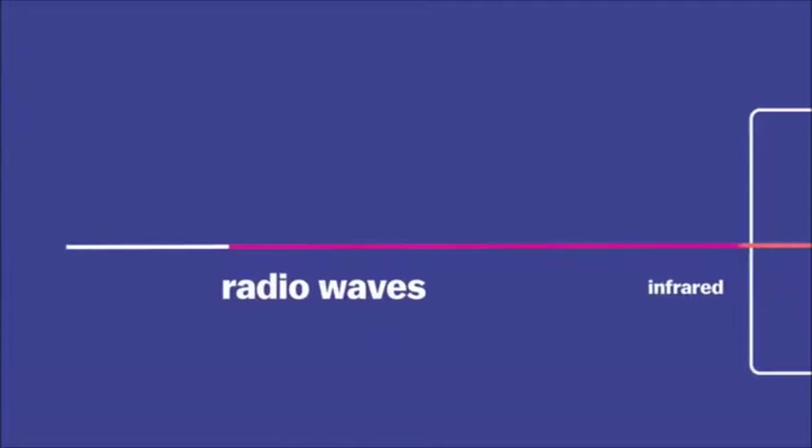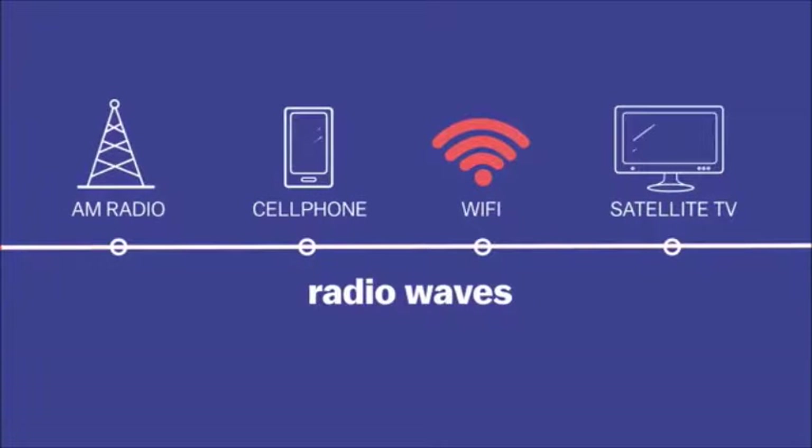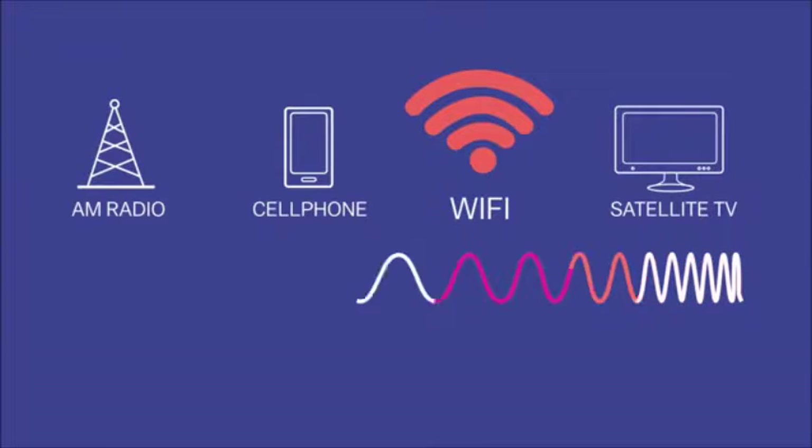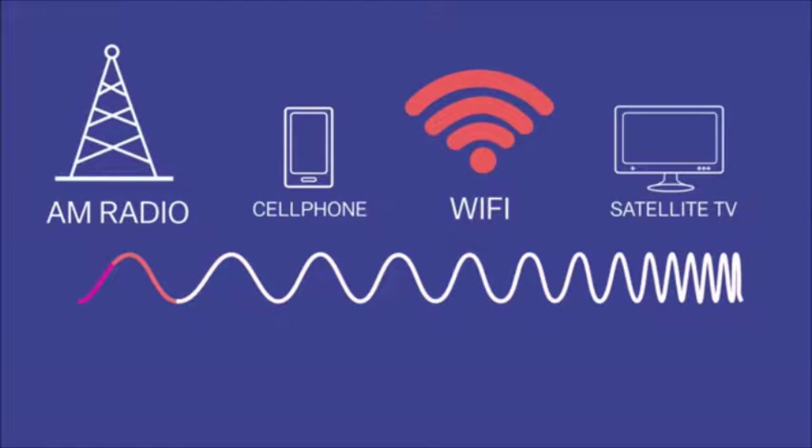Wi-Fi waves are basically just radio waves — the same electromagnetic waves you pick up with your cell phone or a radio. But Wi-Fi waves are fairly short; they're only 12 centimeters long, the conventional kind. Compare that to AM radio waves, which are hundreds of meters long.